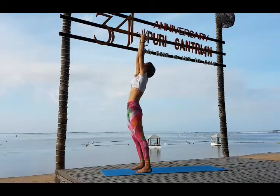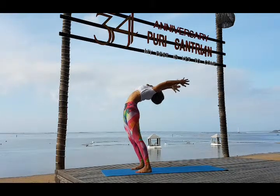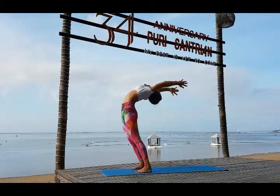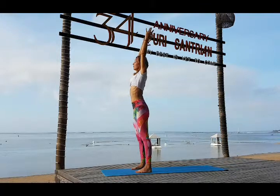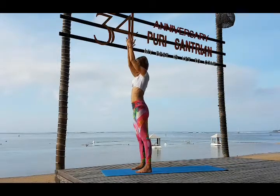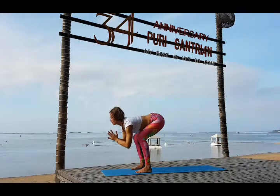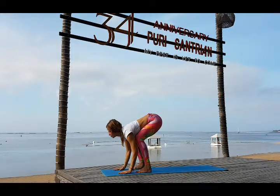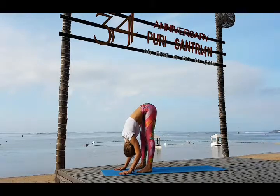Exhale fall back, bend back, allow the spine to bend back. Inhale come up. Watch your feelings, watch your sensations — your physiology, your emotions. Exhale touch the floor. Inhale look forward and exhale release your head, release your neck completely.